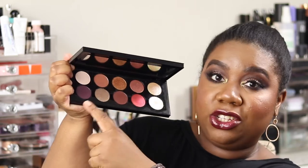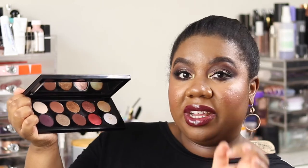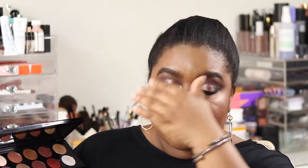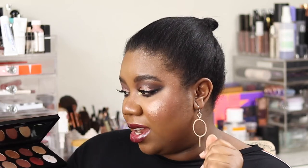The shade Extreme Aubergine is unreal — I have not got a deep purple shade like that. It is so smoky, so pigmented, and so soft. A lot of brands get mattes wrong, but the matte shades in this palette were all beautiful, soft, and buttery with no fallout or dust kicked up. I loved it and I can't wait to do more looks with this palette.